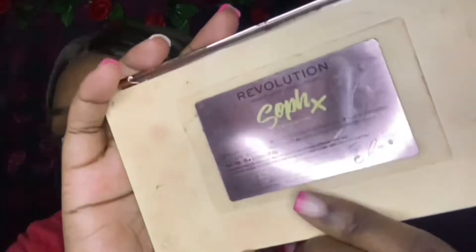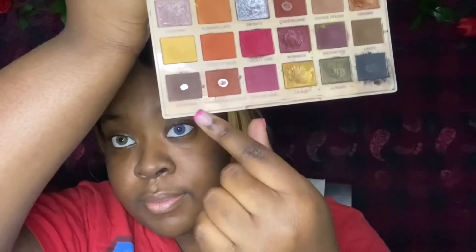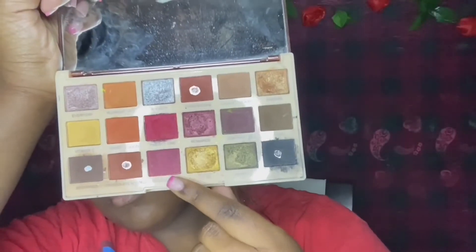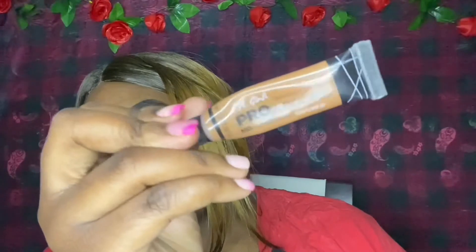Now to my favorite part, which is the brows. We're going to be using the Sophie X Revolution Extra Spice Palette — I literally use this every video. We're going into the shades Reputation, which is the black, and Browns, which is the brown. We also end up going into this other color — this shade is Mold Wine. Now to carve out the brows, we're going to be using the LA Girl Pro Concealer in the shade Beautiful Bronze.